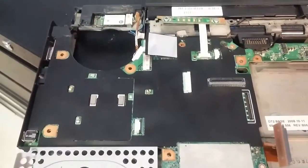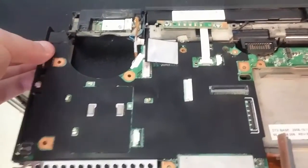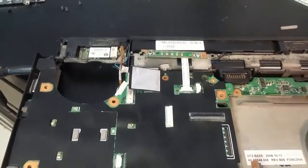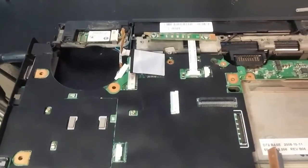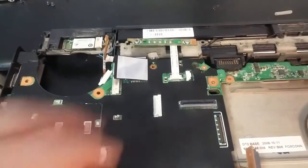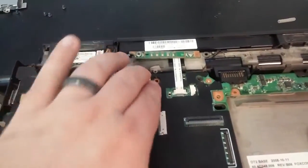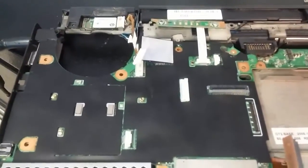So check out that IC on the board if you are having problems like I was with this. Originally I thought maybe it was the charge port, but everything tested fine. So check out that IC right next to where the port is for cracked solder, because that seems to be a common issue from what I'm seeing online with these ones. I guess how small they are, that's where all the stress is. If you have any questions, leave them in the comments — I'd be more than happy to answer them. Thanks guys.